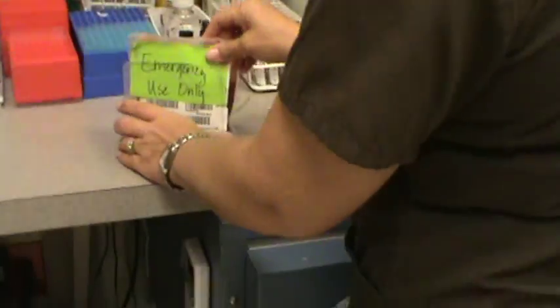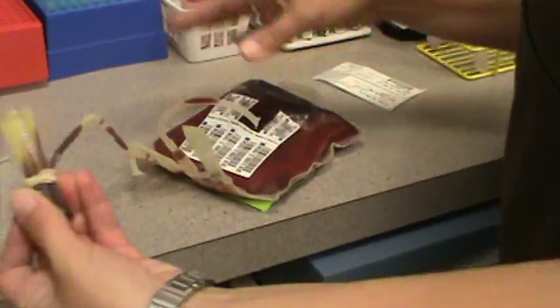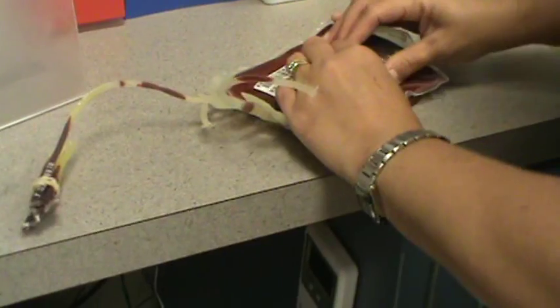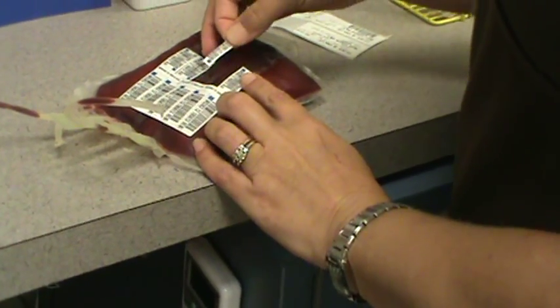Pull it out. These were the segments that I was talking about. This is what we're going to use to cross-match a patient. So if you end up having to give this unit, you do give this unit, we'll have something to cross-match with once we get that sample that you're going to draw.